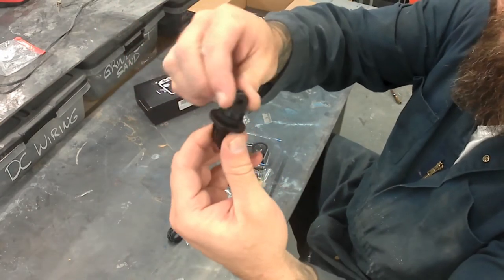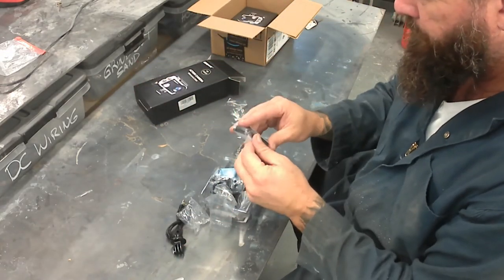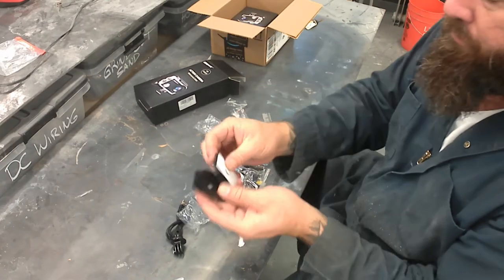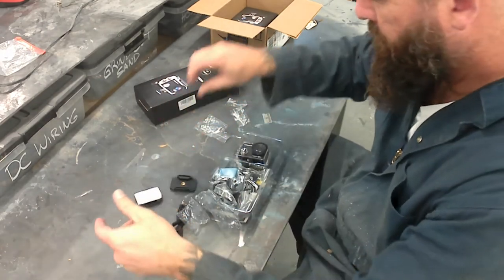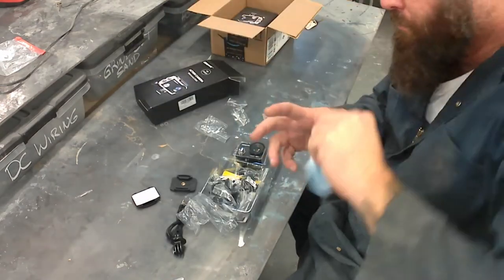These are pretty self-explanatory. The first thing you saw was the USB cord — that's used for charging. You can charge it straight to the camera, or you can buy their standalone charger for $11. These two are the double stick tape adhesive mounts.